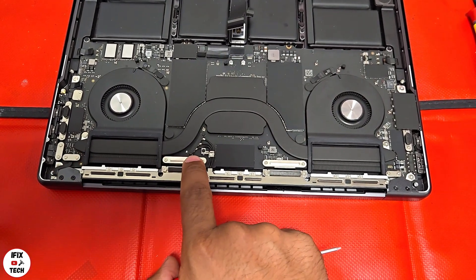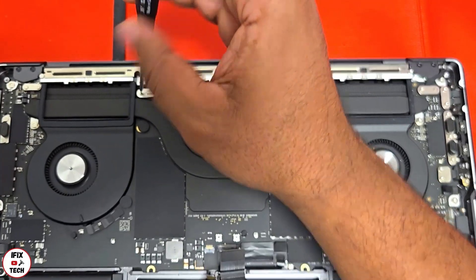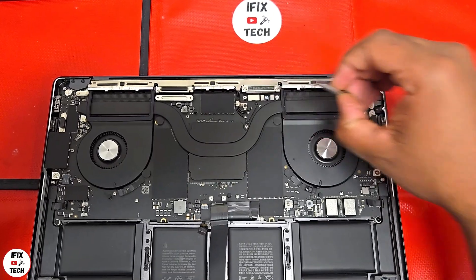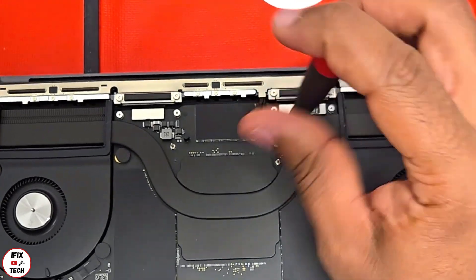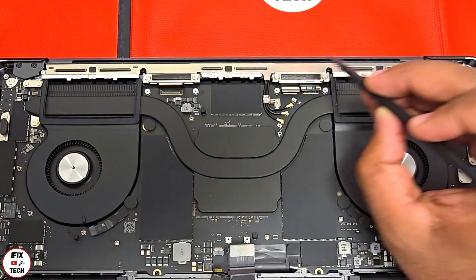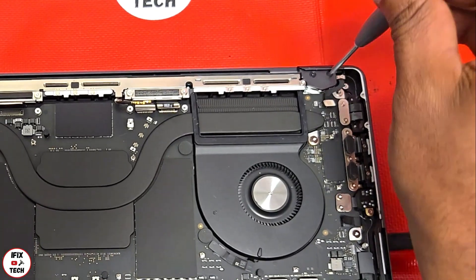Now we can safely move to the screen. Before removing the screen, we need to remove the antenna clutch covers and some cowlings. Using a T3 bit, remove six screws from the cowlings, then remove the cowlings. Remove three screws from the antenna, then remove that cowling as well.